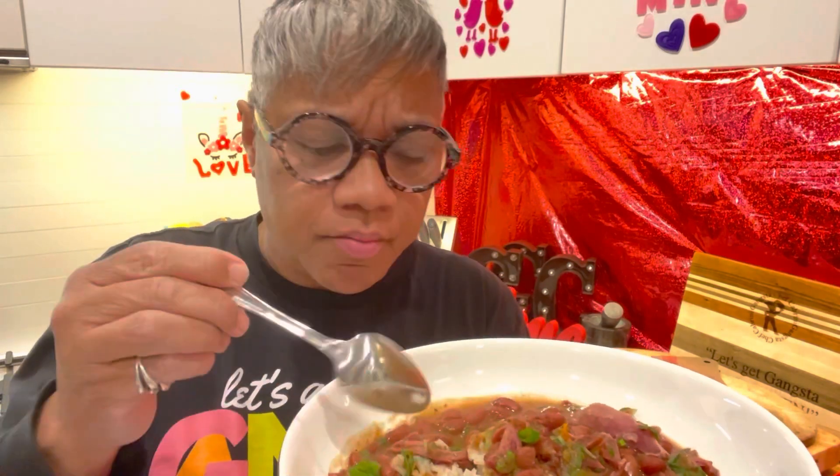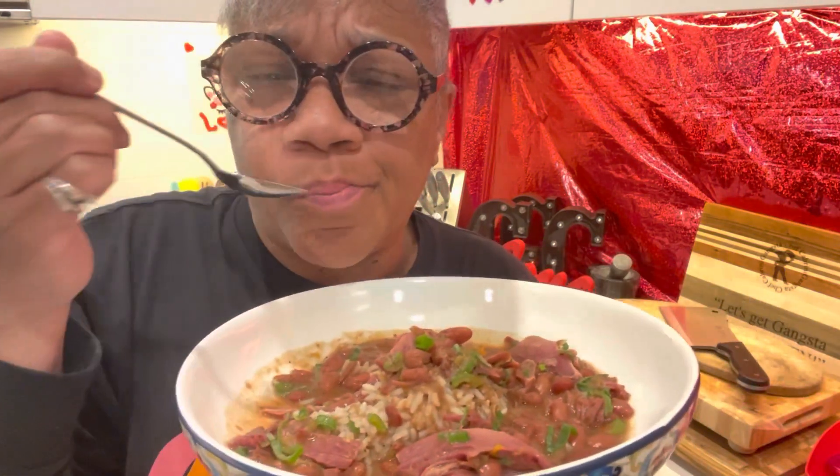Oh my lord, oh my god — look at that cheese! One more bite, let me put a little meat on there. Hmm, creamy and juicy! Alright y'all, you ready to make some red beans and rice New Orleans style? That's gangster — let's get gangster in the kitchen!